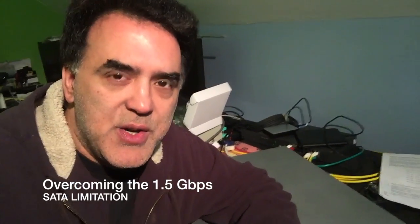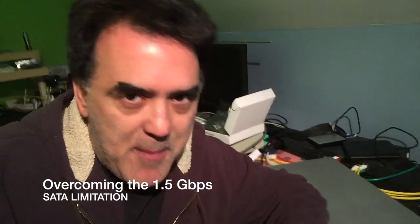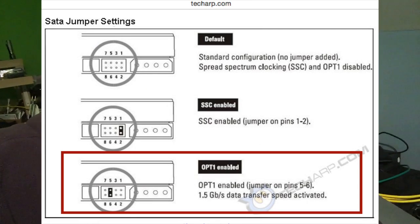There are a few issues you may come to recognize. First off, the built-in SATA array only supports 1.5 gigabit per second throughput, which means if you have a newer hard drive — a 3.5-inch hard drive — you need to jumper between pins 5 and 6 on the back of that drive. If you've ever looked at the back of a hard drive, you know what I'm talking about.